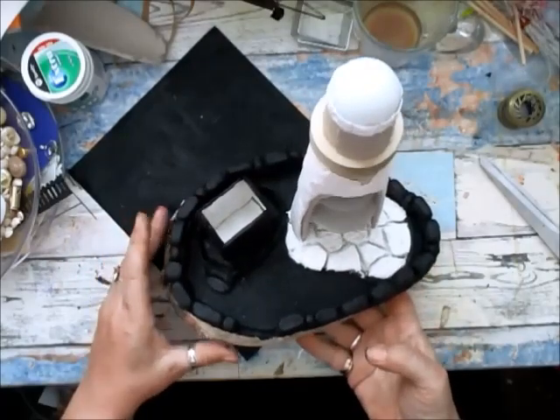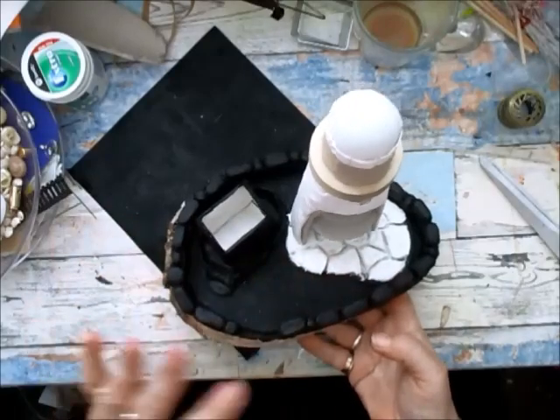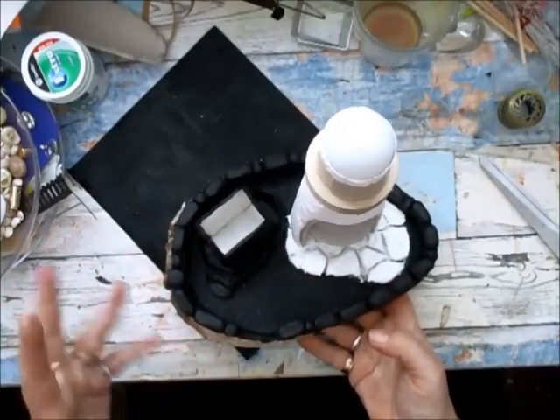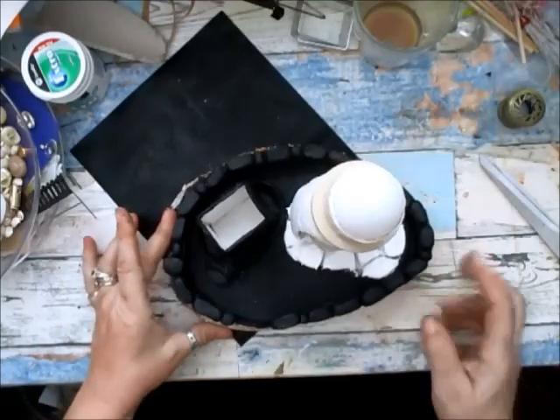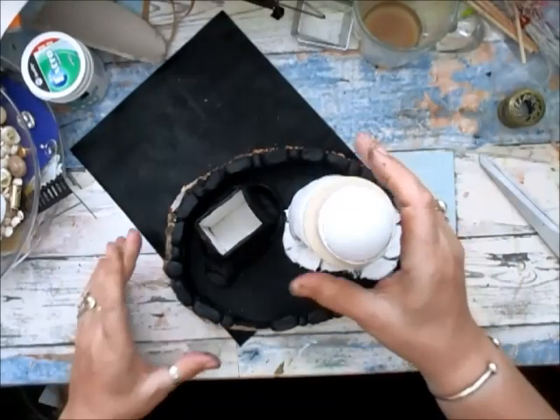Everything has to be hand painted, but I've painted it black and it's all going to get done in a grayish two-tone, three-tone color. But I have to wait for this floor to dry.